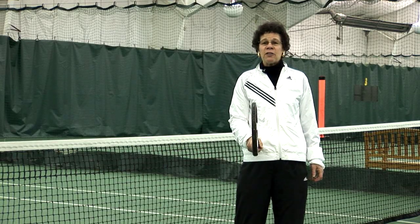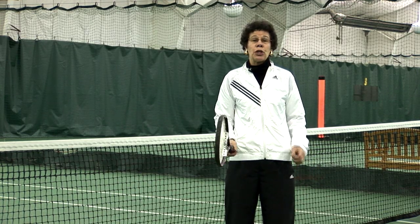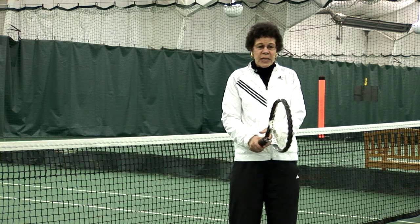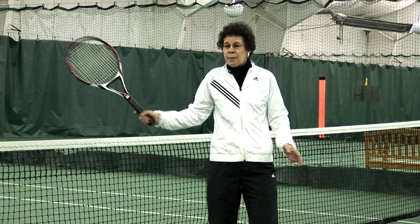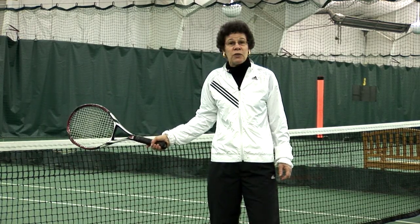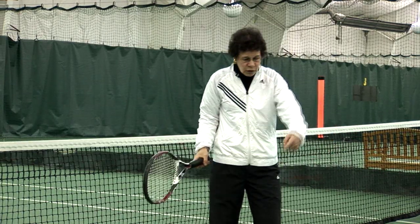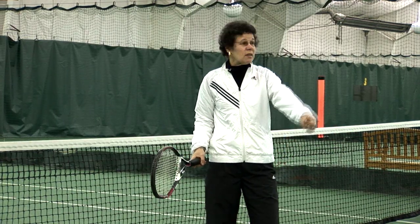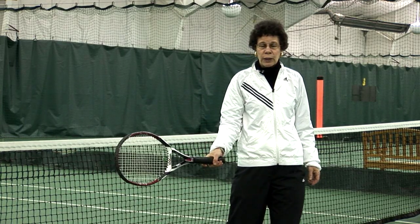Depending upon how fast the ball is determines what type of backswing you're going to use. If the ball is hit slow and I can read it and I have plenty of time, I'm going to bring my racket all the way back and put it in the Miami position — that way I take a full swing. If the ball is very deep and bouncing back at the baseline, I'm going to use a New York backswing.